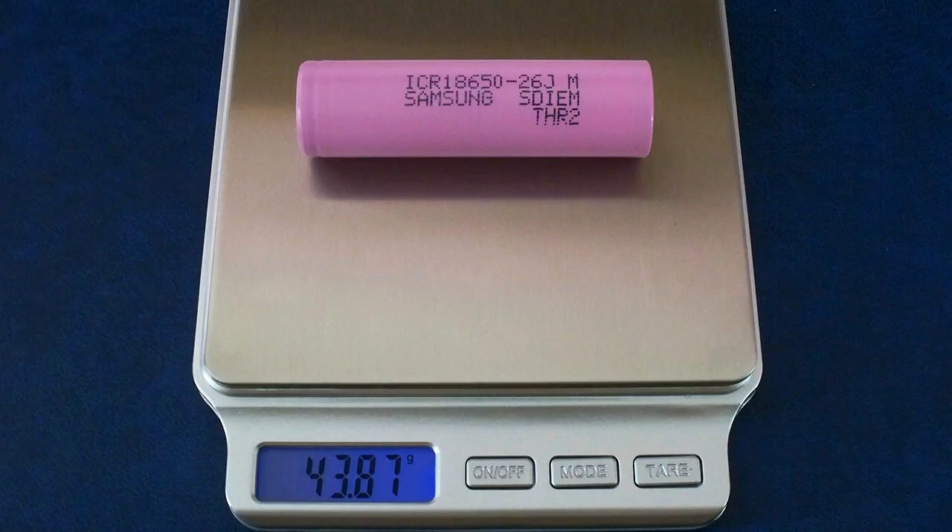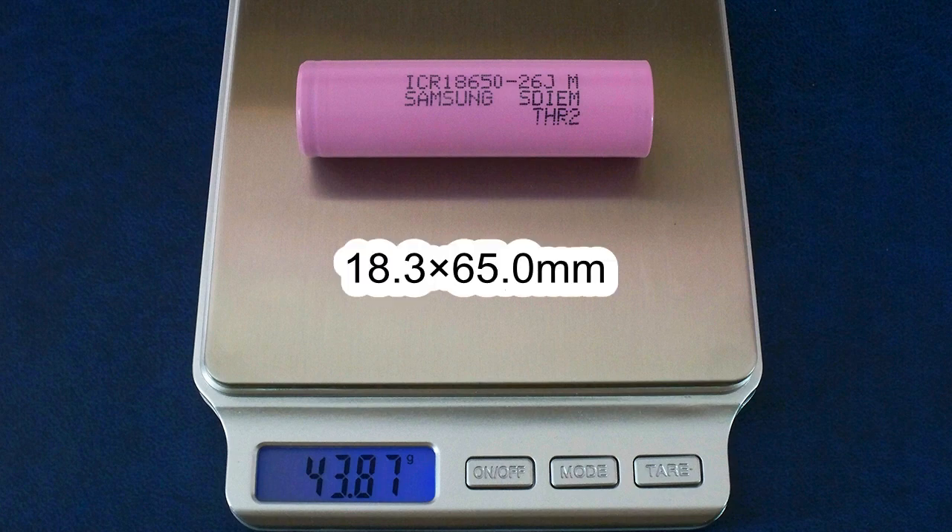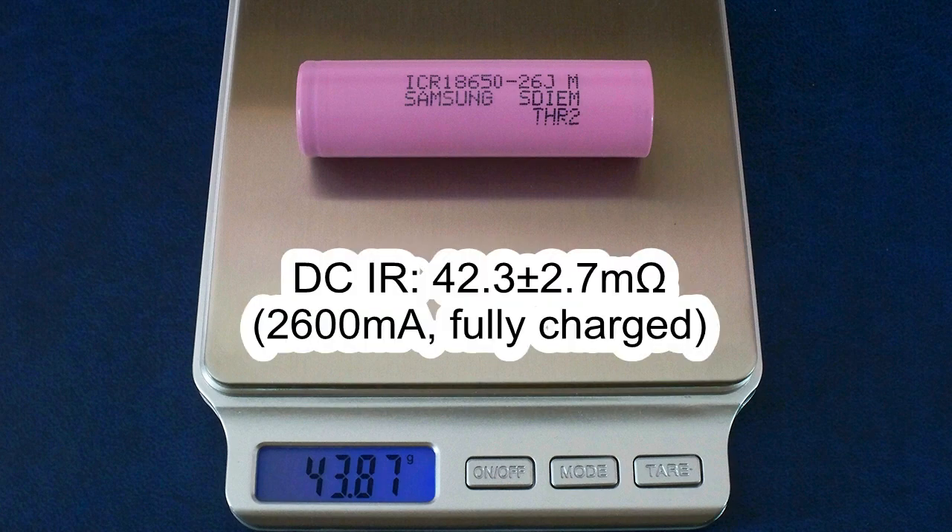The measured weight of my cell was 43.87g, and the measured dimensions were 18.3mm in diameter and 65.0mm in length. The DC internal resistance measured at 2.6A in fully charged condition was around 42mΩ.